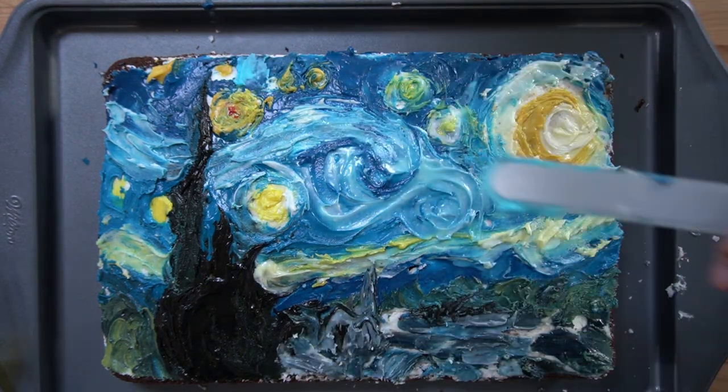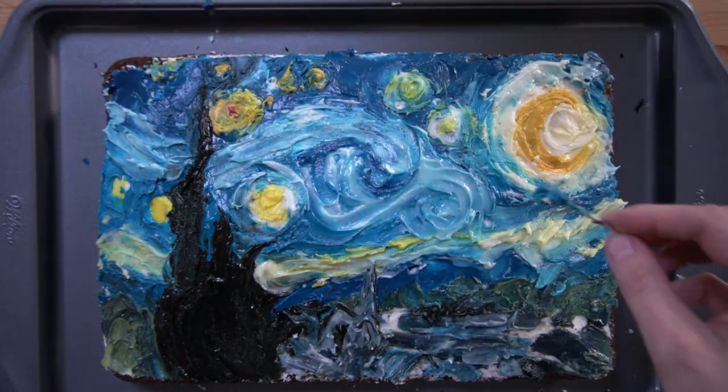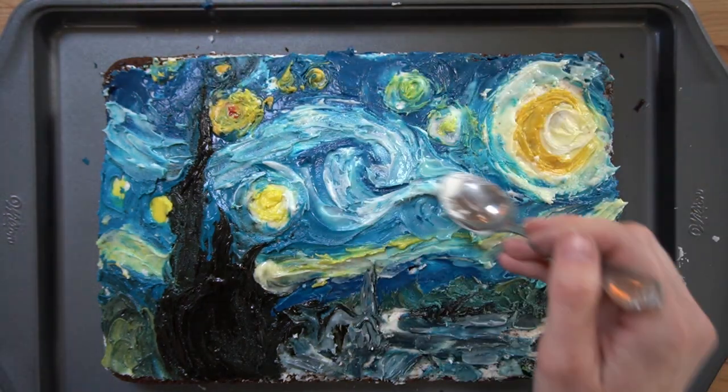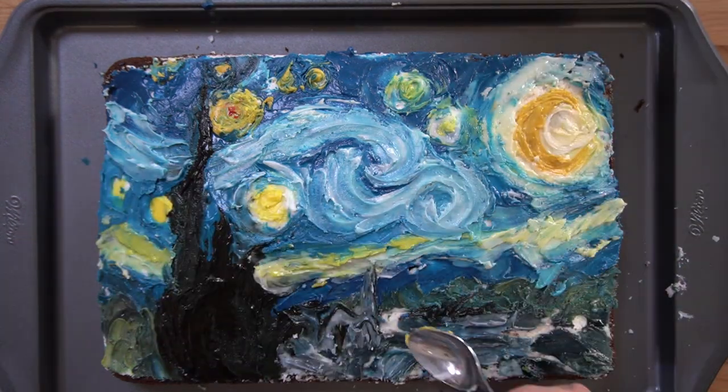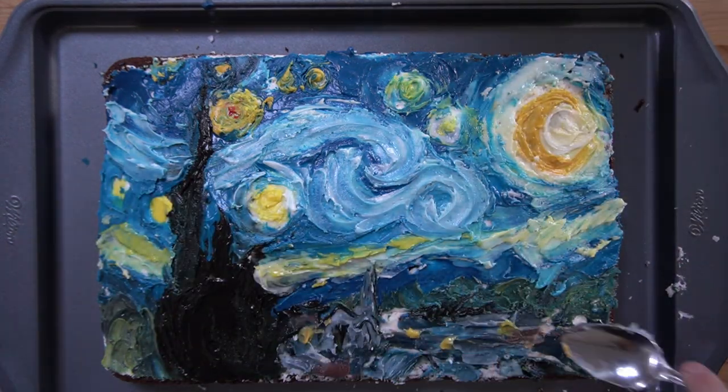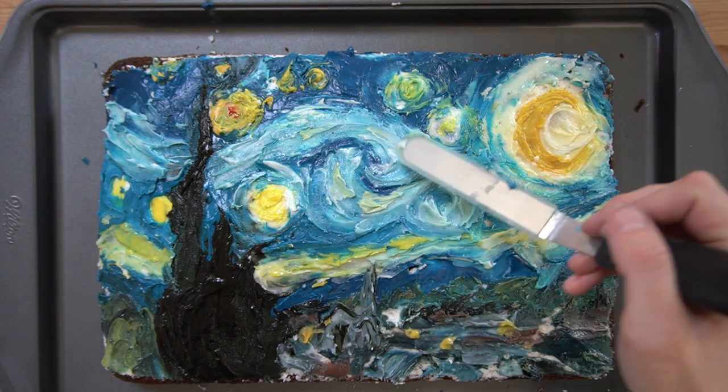The entire frosting process took me almost two hours, which is similar to the amount of time I would invest in a small painting. At that point, the frosting was becoming hard and difficult to work with, and I decided it was time to call it quits.